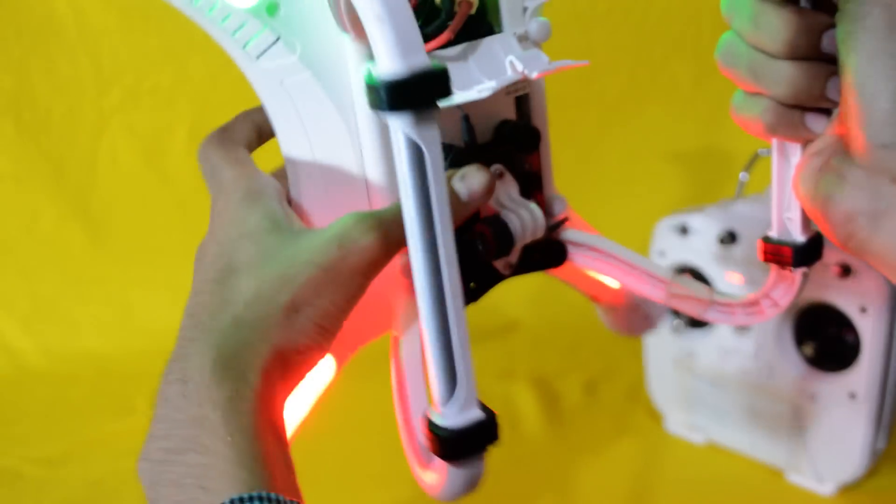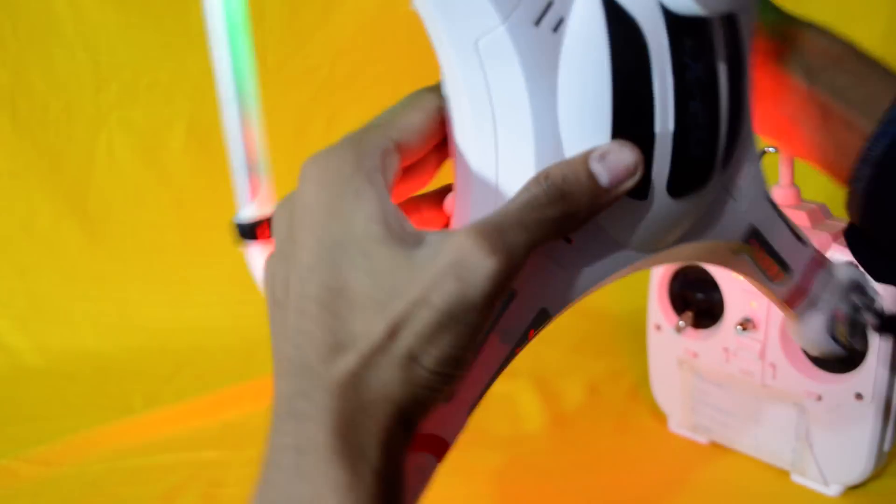If you are indoors, you may need more rotations. Now we will do nose down and move the quadcopter six times, or more than that if you are indoors.